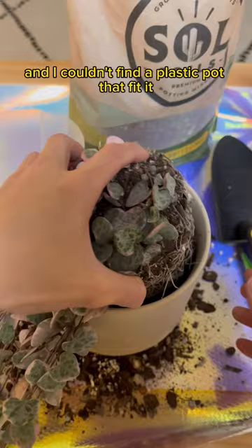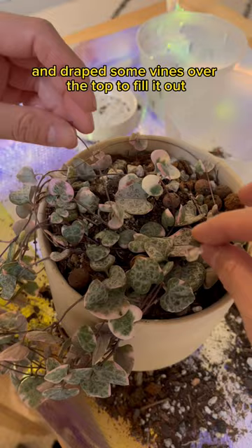Filled it up with a succulent soil mix. Here's the green pokey thingy again. Draped some vines over the top to fill it out. Watered it, and finally, 10 million hours later, I was done.